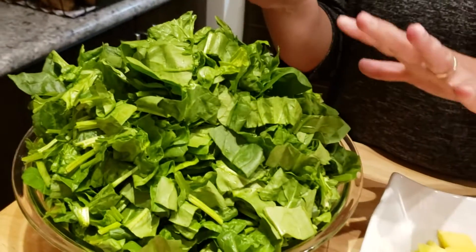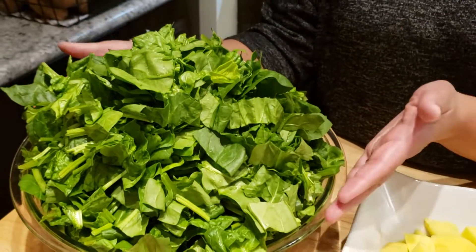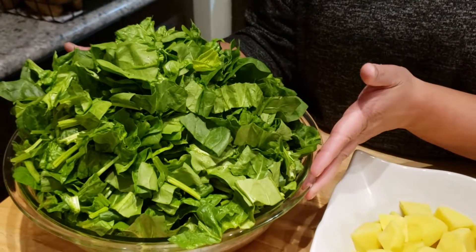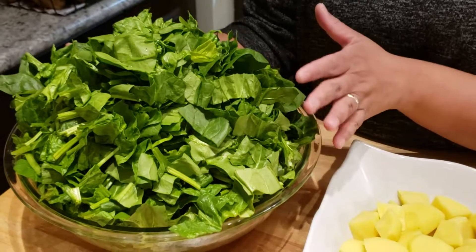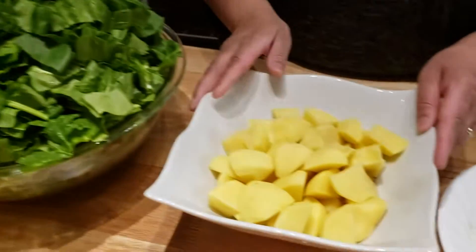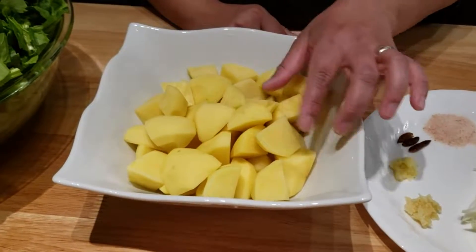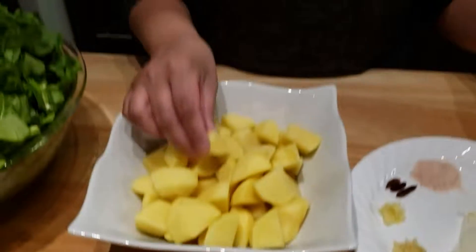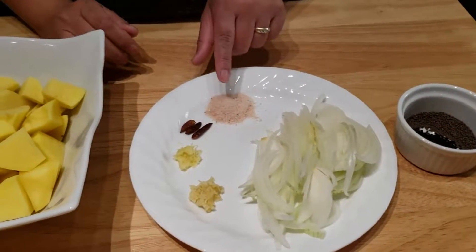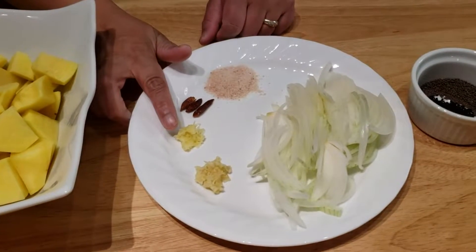We're gonna need some fresh spinach — I have washed and chopped this. It looks like a lot; I'm using about three branches, which is about two and a half pounds after cleaning. And some potatoes cut into small cubes, about one-inch cubes, just like that, and finally chopped onion and salt.